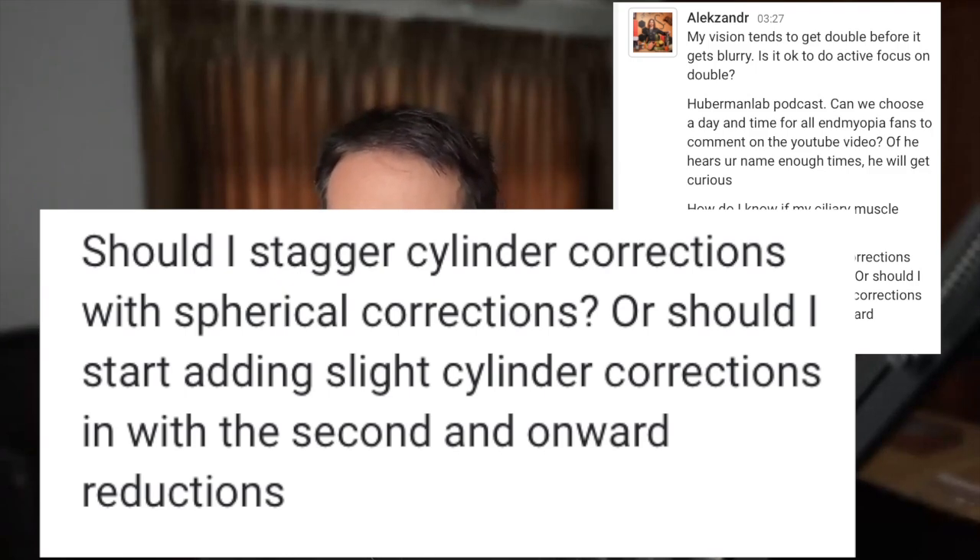Should I stagger cylinder corrections with spherical corrections, or start adding slight cylinder corrections with second and onward reductions? The general guideline is: if you're reducing diopter ratio — left and right eyes have different spherical diopters — or if you have astigmatism with cylinder diopters, always make simple reductions first. Simple meaning only spherical reduction, the same on both eyes, at least twice successfully, before you do something complicated like reducing cylinder.